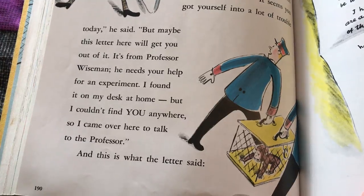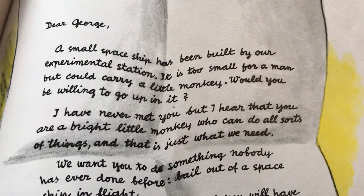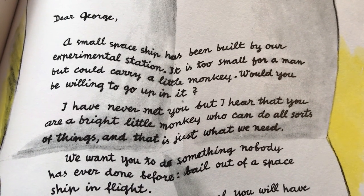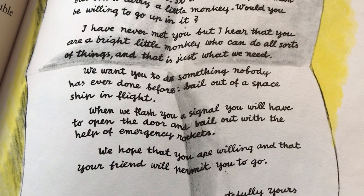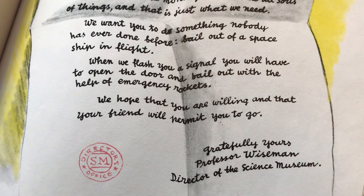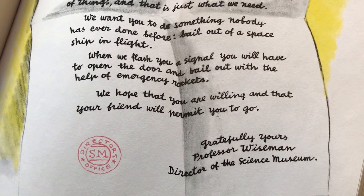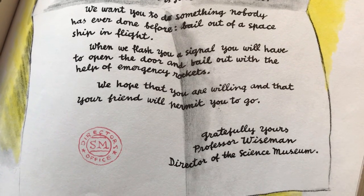And this is what the letter said. Now, if you don't know how to read cursive yet, this might be a tough one. Museum of Science. Dear George, a small spaceship has been built by our experimental station. It is too small for a man but could carry a little monkey. Would you be willing to go up in it? I have never met you, but I hear that you are a bright little monkey who can do all sorts of things, and that is just what we need. We want you to do something that nobody has ever done before — bail out of a spaceship in flight. When we flash you a signal, you will have to open the door and bail out with the help of emergency rockets. We hope that you are willing and that your friend will permit you to go. So, gratefully yours, Professor Wiseman, Director of the Science Museum.